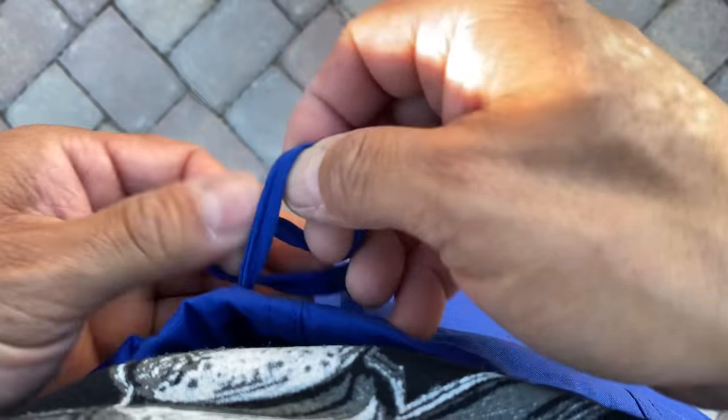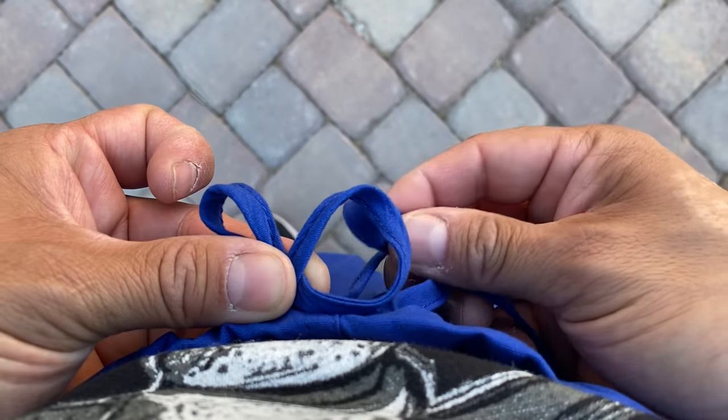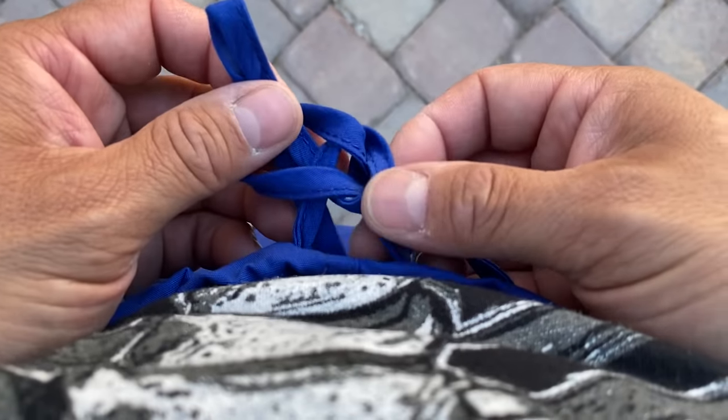With my left-hand side, I'll form my ampersand. My right-hand side, I'll form my bite. I'll thread it through that first loop, open up my bite, and go around the second loop, and pull everything tight.